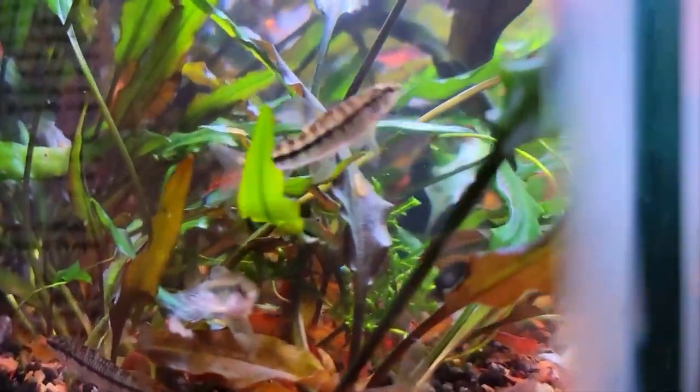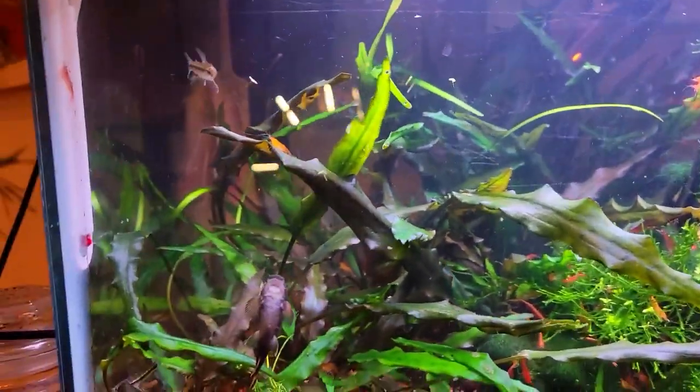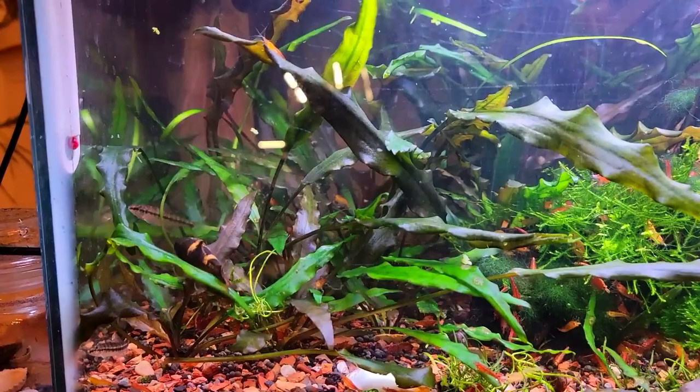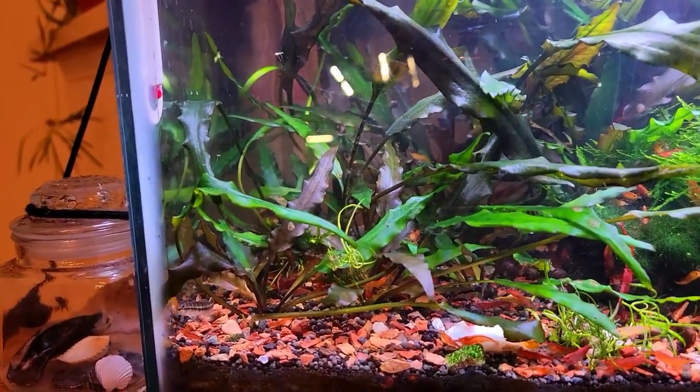As far as tankmates go, they'll do well with any peaceful community fish. They do spend a majority of their time on the bottom third of the aquarium, so keep that in mind. You know, get your bottom dwellers, just the mid schoolers, and then your hatchet fish up top — that would be great for these fish.